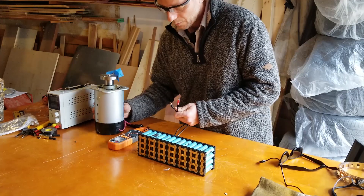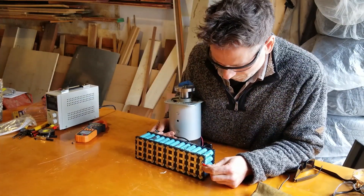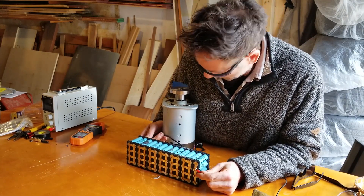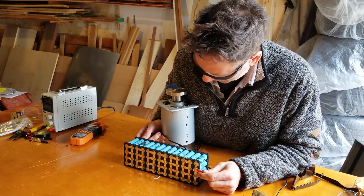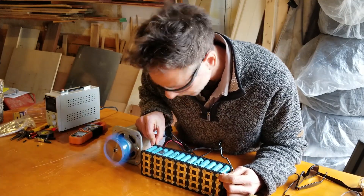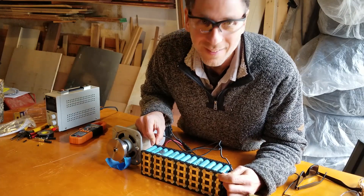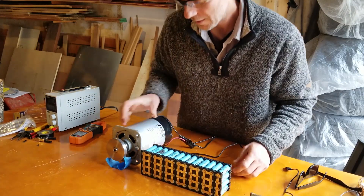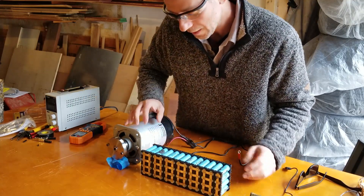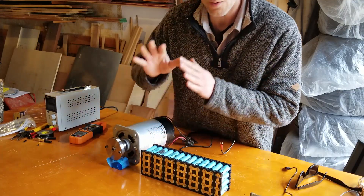What this thing is capable of doing — I'm gonna hold it. Ready? Whoa. Jesus Christ. The tape came off. Alright, so that's 48 volts — actually up at around 56, but 48 volts nominal. 48-volt motor — this is going to go on the mower.